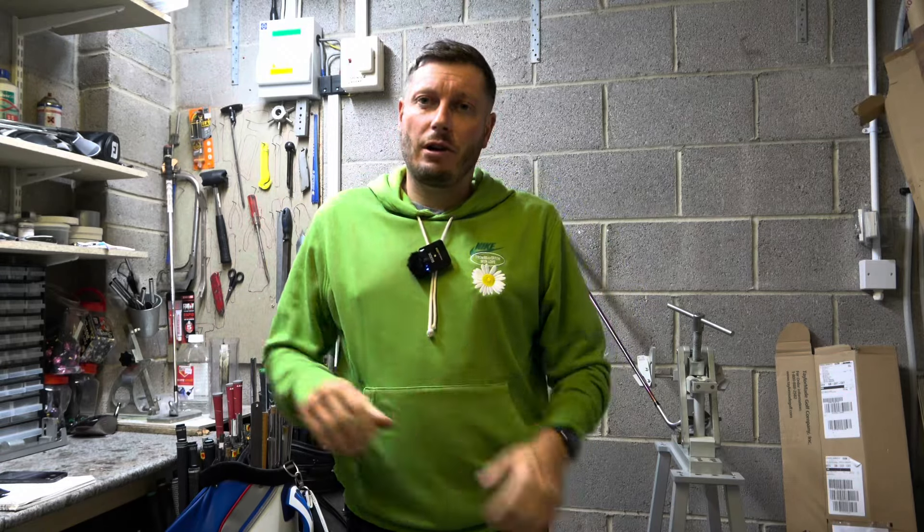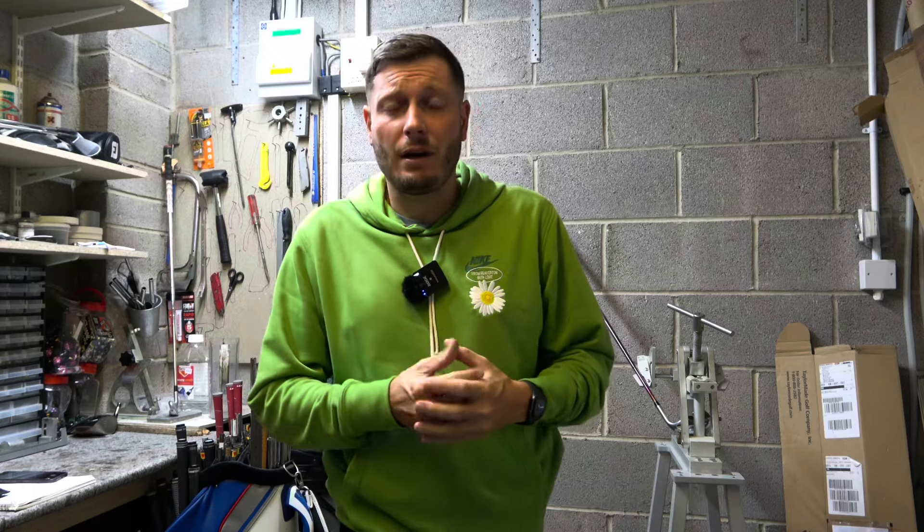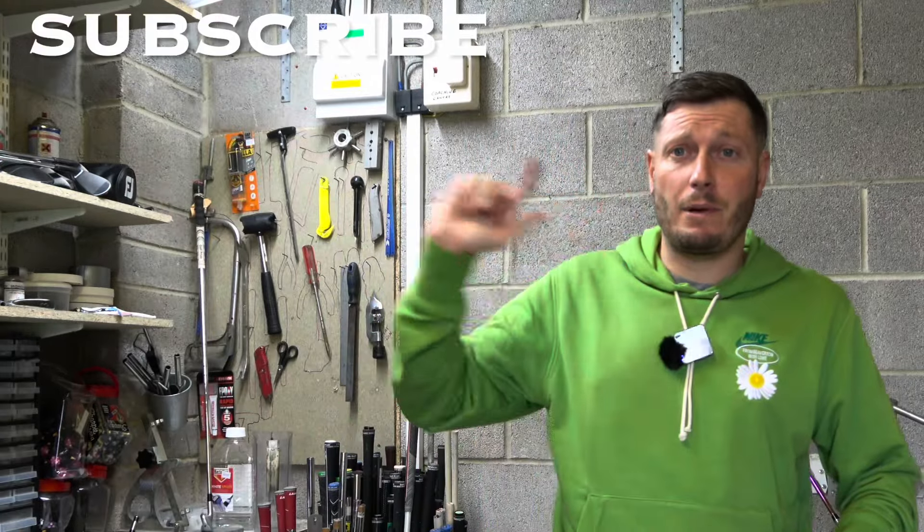I'm here today at Cherston Golf Club and I'm doing a personal repair today. I thought I would share with you what I'm doing and why I'm doing it. If you are new to the channel and like what you're seeing, please hit that subscribe button.